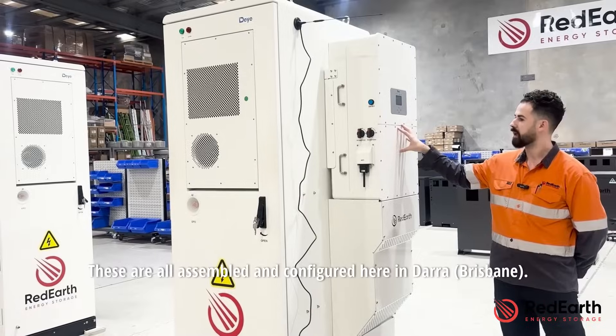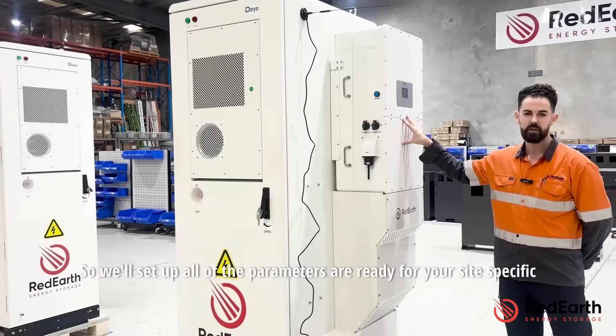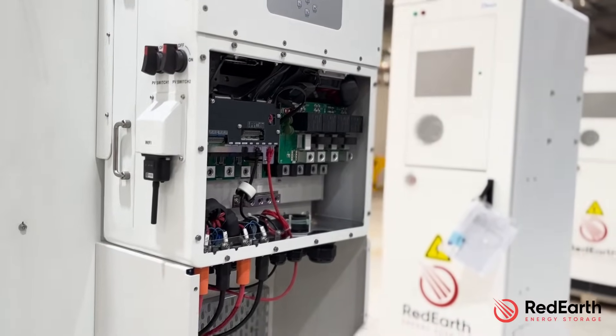These are all assembled and configured here in Dara, set up with all parameters ready for your site-specific requirements. On the side here we have our isolators for our PV — given it's a hybrid solution, it has built-in MPPTs.